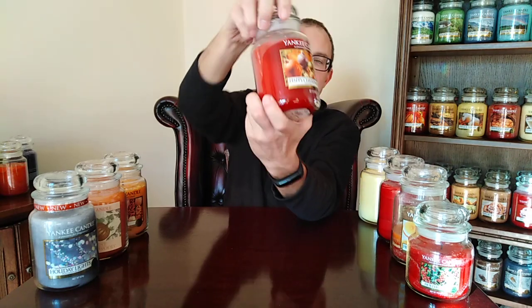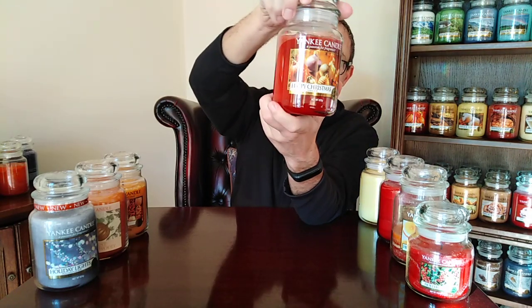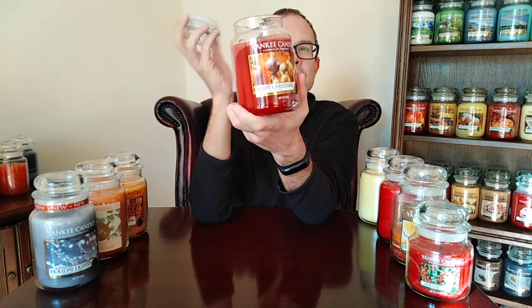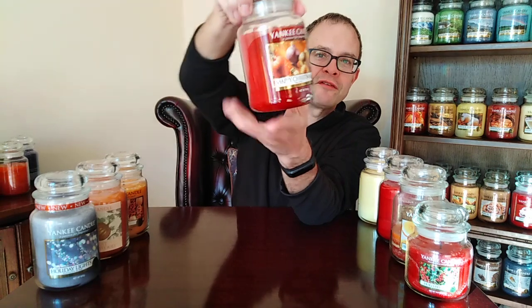Lots of Christmases under H — this is Happy Christmas. Quite often I burn this one on Christmas morning because it just smells like everything good about Christmas morning. You've got a fruit punch on the go, you've got sweets, you've got presents, you've got trees. It just smells like Christmas morning with sweets and candies and beautiful greenery everywhere. Happy Christmas — a long way to go since it's only January at the moment.